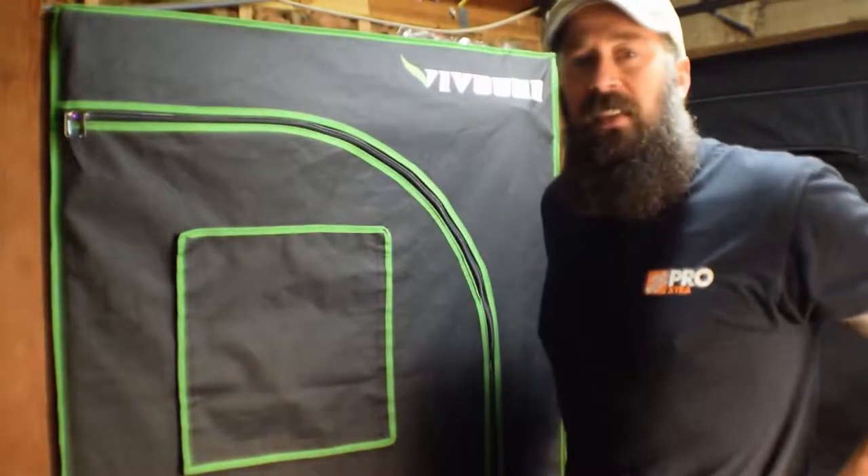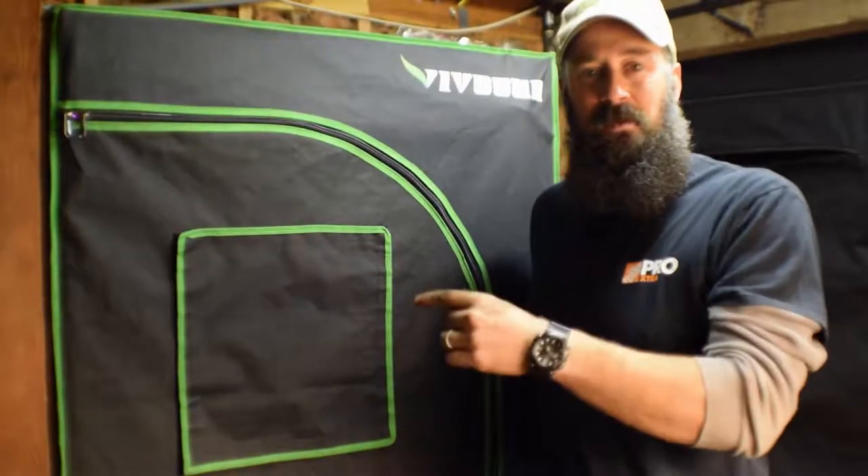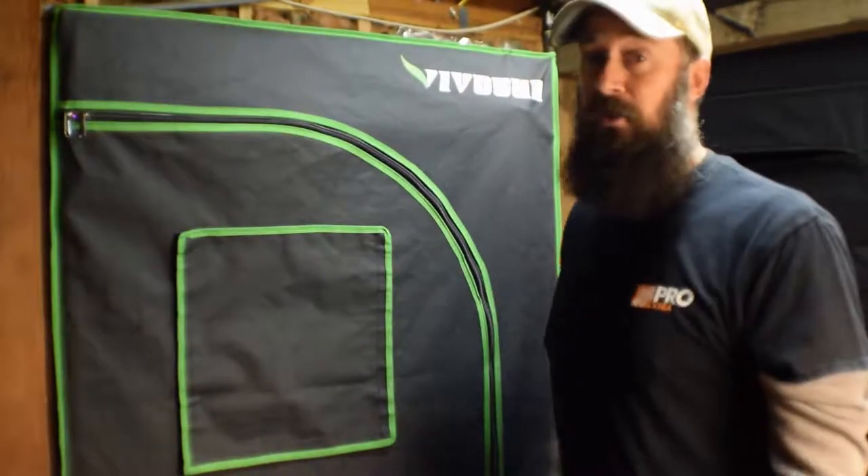Hey everybody, this is Brian from P&B Homesteading. It's a week before Christmas and I wanted to do the updates for this week's grow tents. We've done some major changes, especially in the large grow tent. You guys will be surprised what I'm doing next.